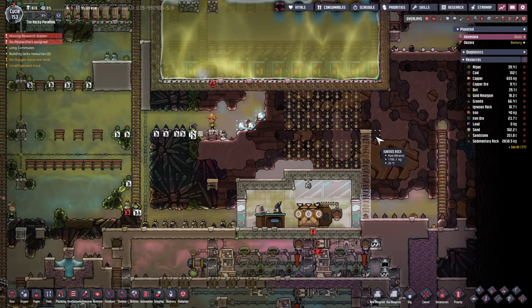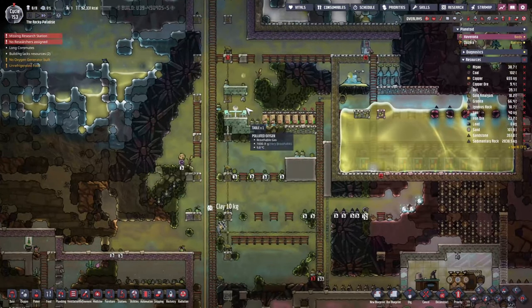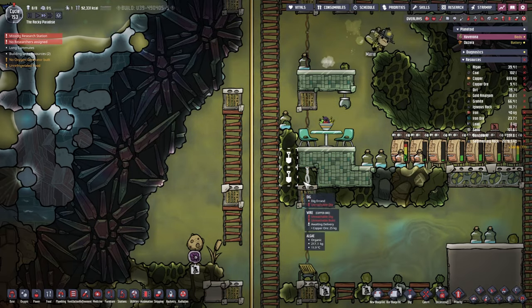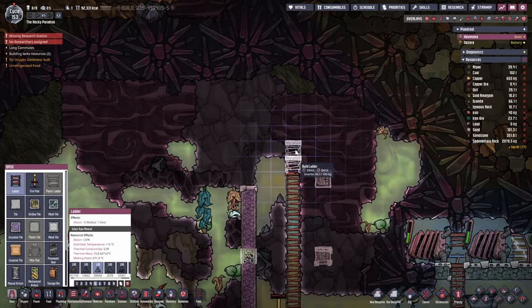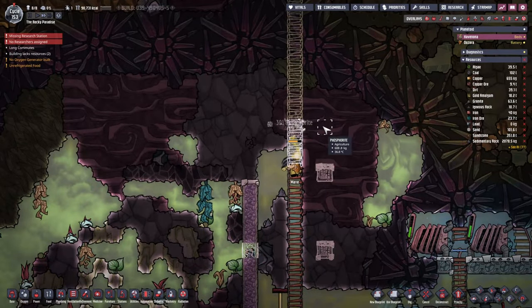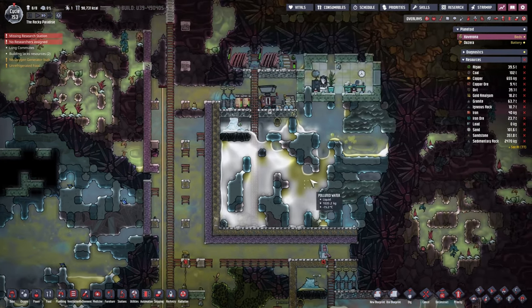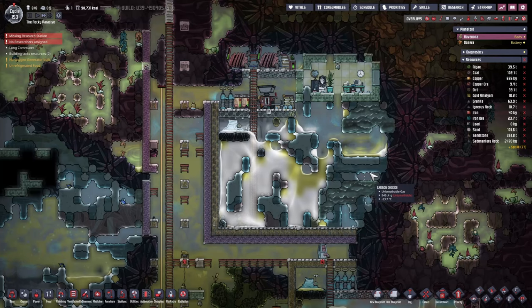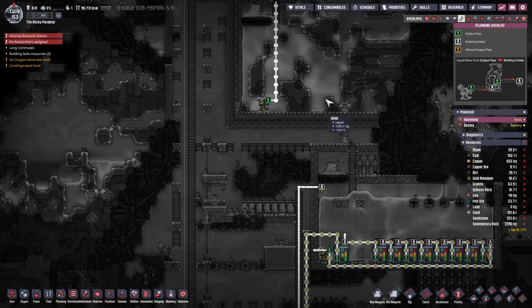Let's clean up this space a bit and then we can start construction here. I'd also like to improve our power network - let's open this up and connect the power wire, then extend a little further. The handiest way to improve power will be solar power, but for that we're going to need materials study as well and some glass.